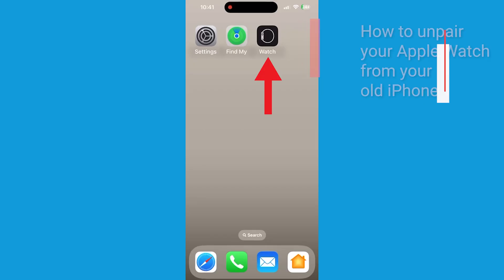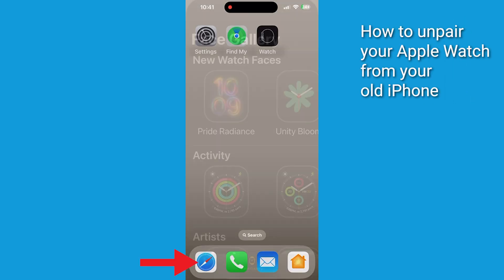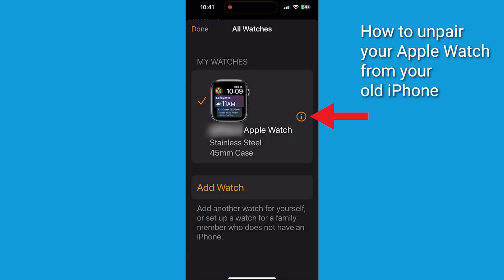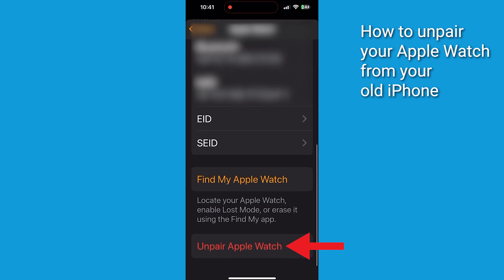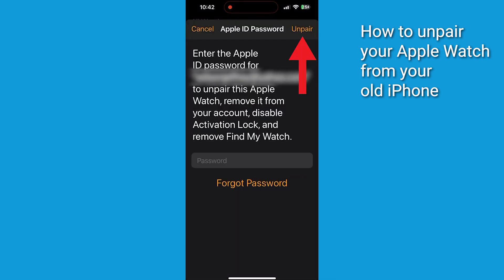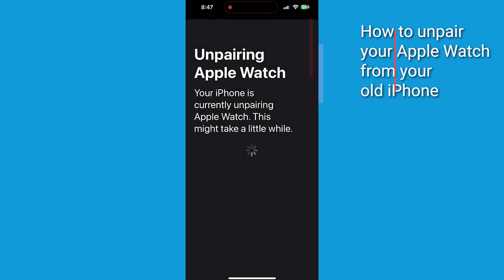First, you need to unpair your Apple Watch from your old iPhone. Open the Watch app on your old iPhone. Select the My Watch tab and tap All Watches at the top. Tap the eye icon next to your watch, then tap Unpair Apple Watch and confirm. Type in your Apple ID password and click Unpair. This is going to back up your watch data to iCloud.